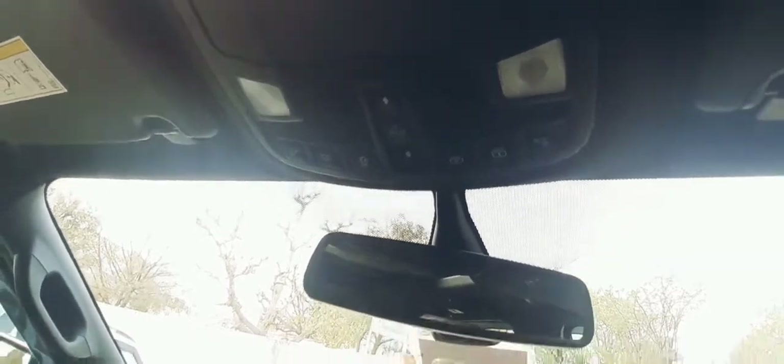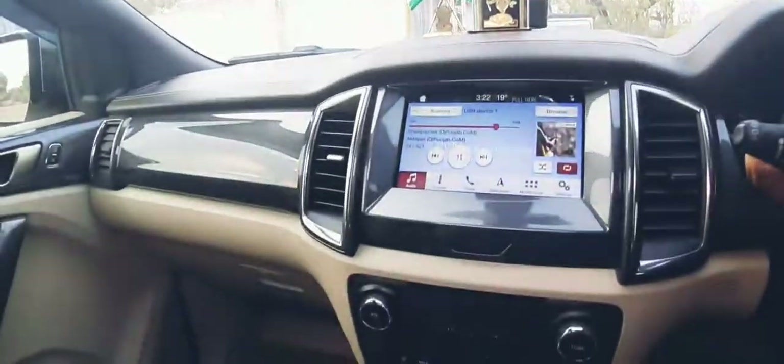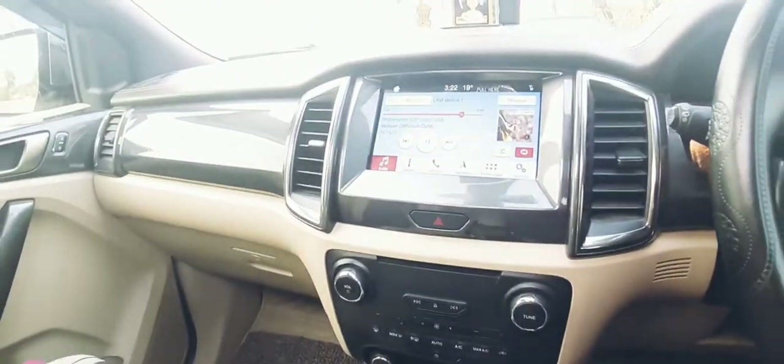What I forgot to mention is the panoramic sunroof, which is massive. Here are the controls for the sunroof — all these buttons are related to the sunroof operation. The cabin is really luxurious and it is always fun when you're inside the car.